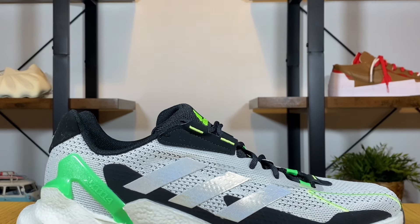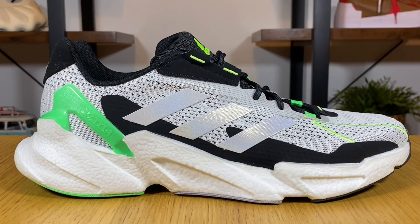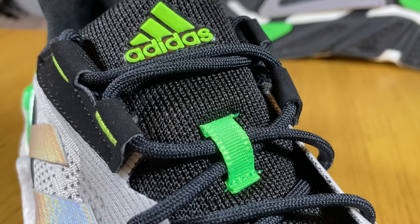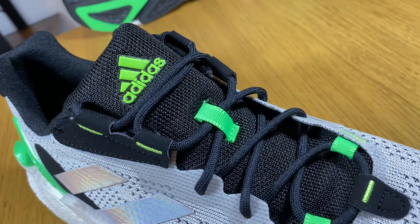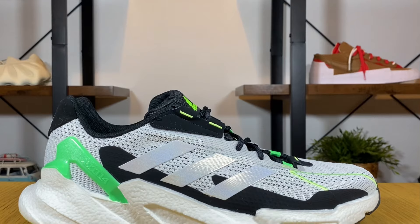Let's do a breakdown of this shoe. For most of the upper we have this neat material with a very nice pattern, and we also have translucent details going into the lacing system. You can see some punch-out holes, some loop-style material, and a different material at the top. For the laces we have rope-style ones in black, and just underneath the laces there's a very well-padded tongue in black, which also has the Adidas logo in translucent green.